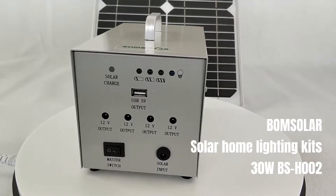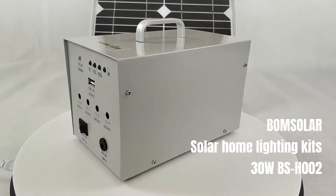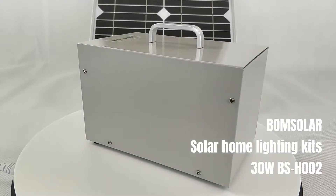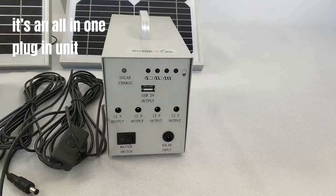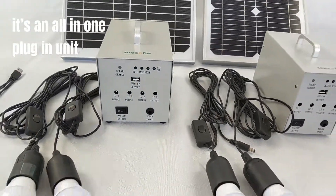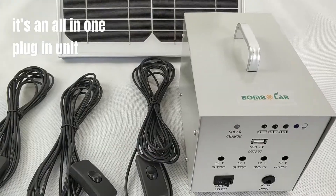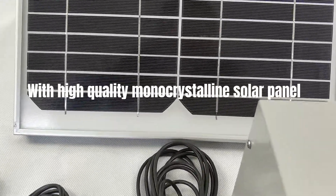Bonesolar Solar Home Lighting Kits 30W BSH002. It's an all-in-one plug-in unit with high-quality mono-crystalline solar panel.